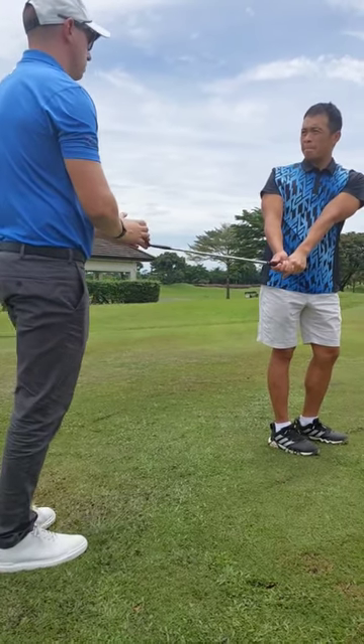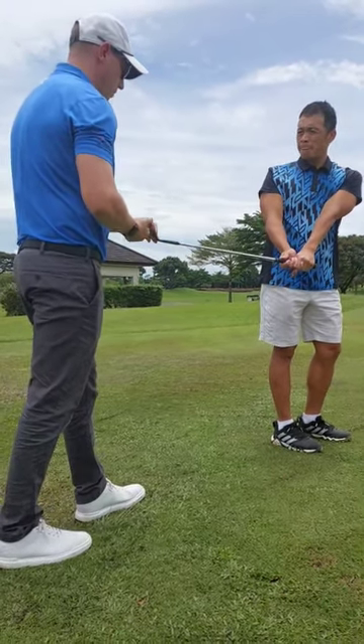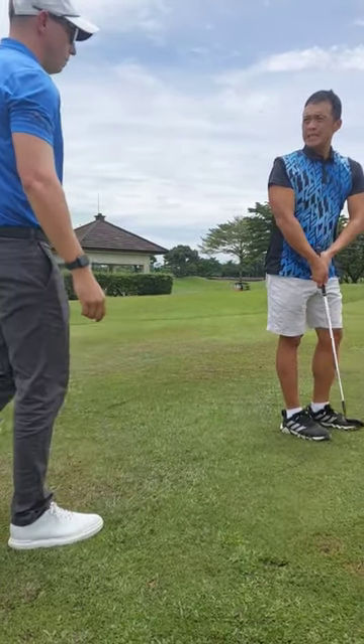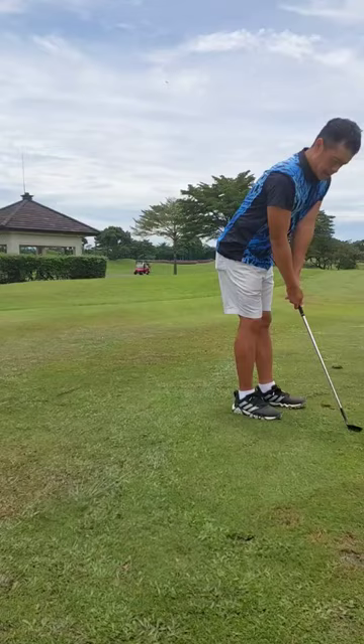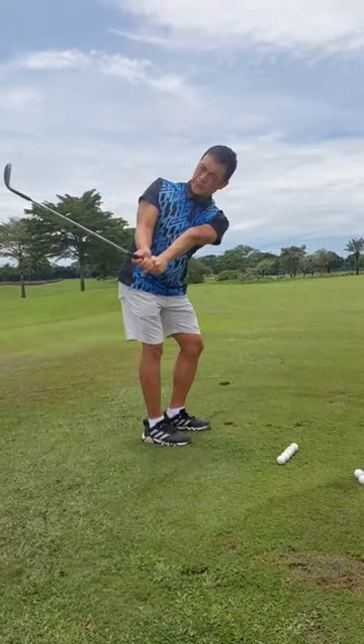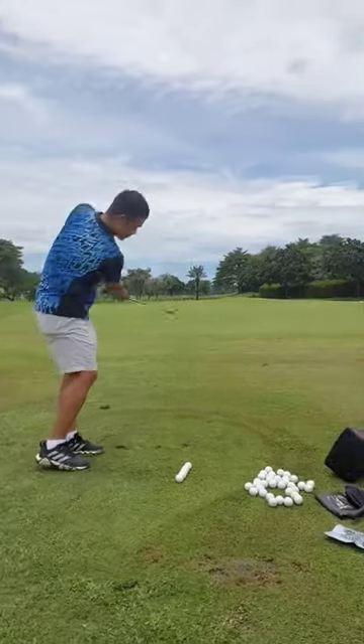Okay, so what have we done now? We have now got the balance to the angle, alright? This is up again for me. Really feel that lead arm forearm roll. Now face open — and now just take a swing. Go.